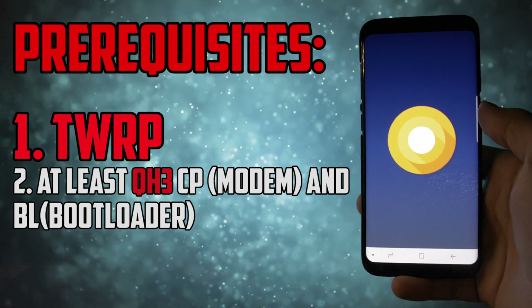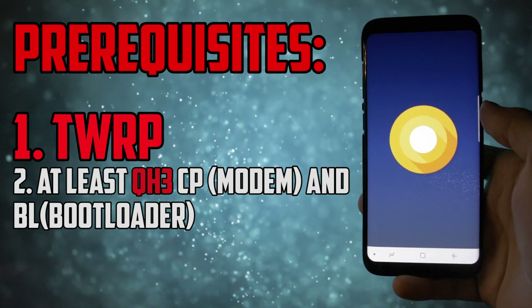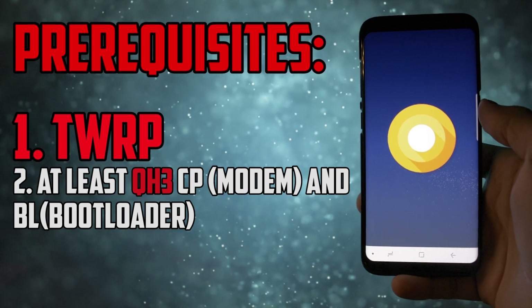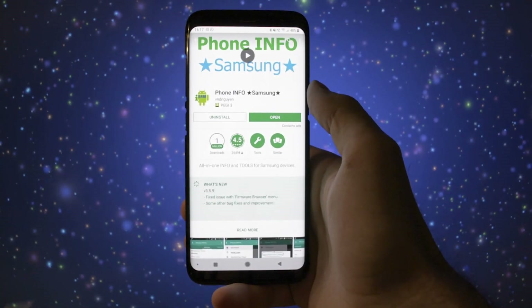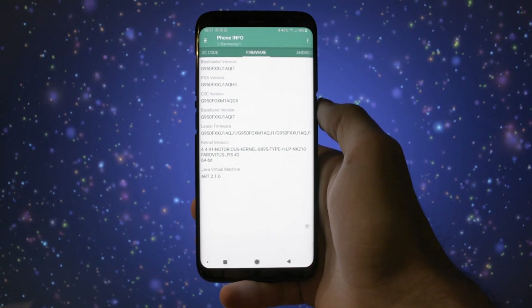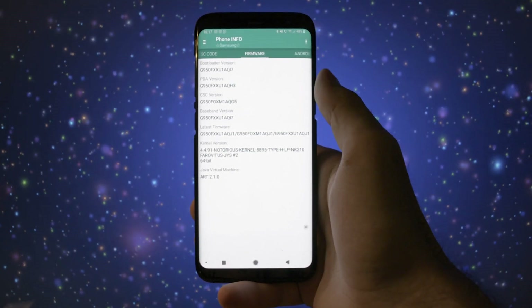Then, you'll need to make sure that you're running at least QH3 firmware on your Galaxy S8 or S8 Plus. You can check this by opening the PhoneInfo app and checking the firmware tab. If you're not running at least QH3 on bootloader and baseband, check my video on how to update them.